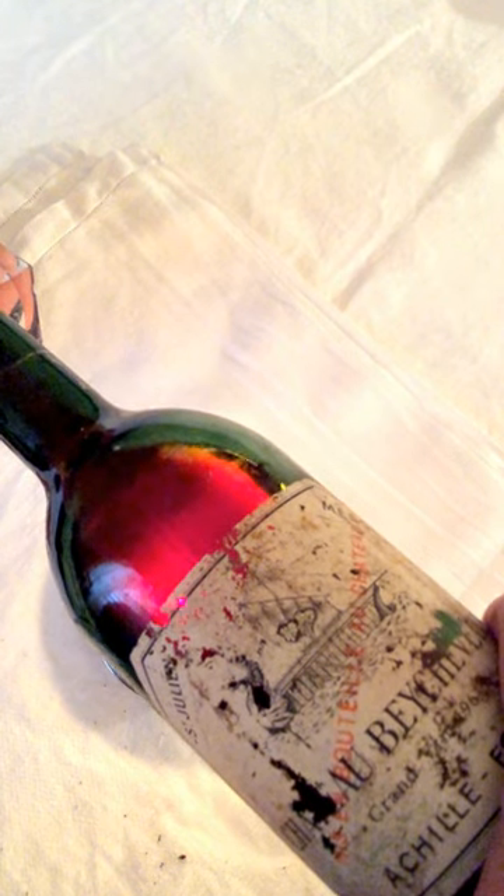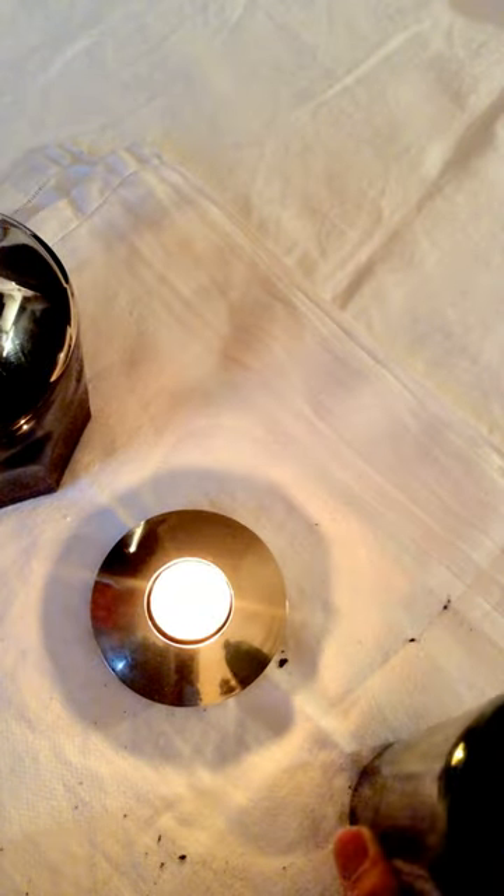For all bottles like that, 24 hours is really a good minimum to get rid of the depot, of the sediment. And now, as you can see, we are almost at the end of the bottle — still no sediment appearing — and yes, here it comes. Stop. The whole sediment stays in the bottle.